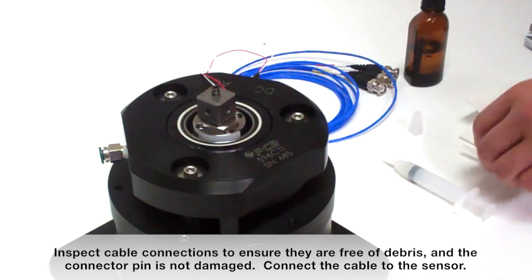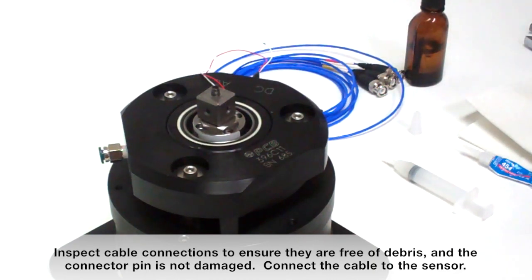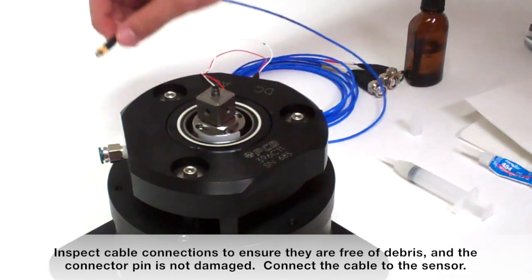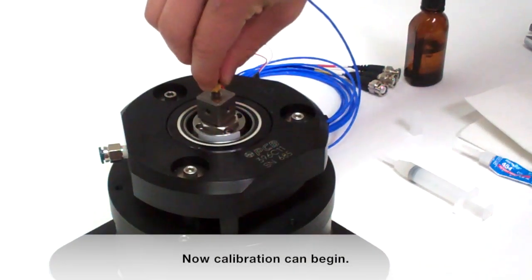Inspect cable connections to ensure that they are free of debris and the connection pin is not damaged. Connect the cable to the sensor. Now calibration can begin.